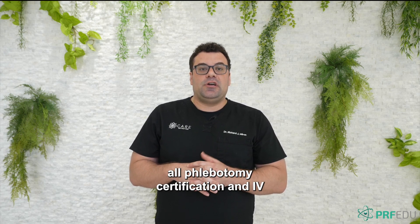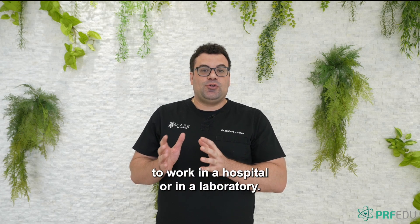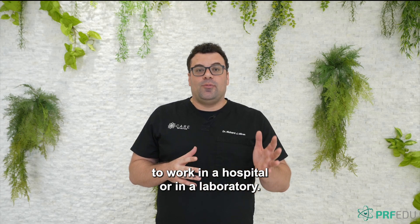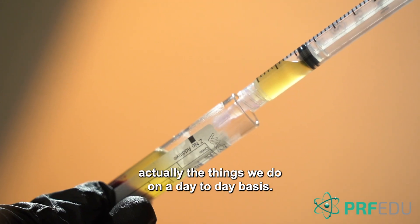all phlebotomy certification and IV certification was related to how are we going to implement this to work in a hospital or in a laboratory, and it has very little to do with actually the things we do on a day-to-day basis.